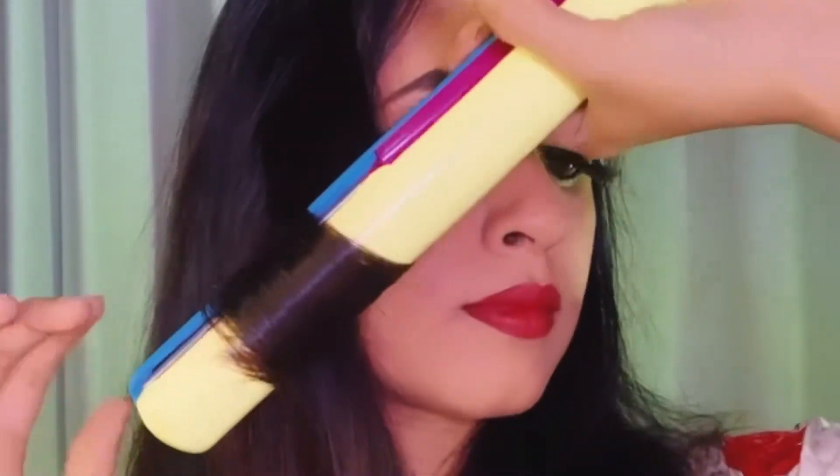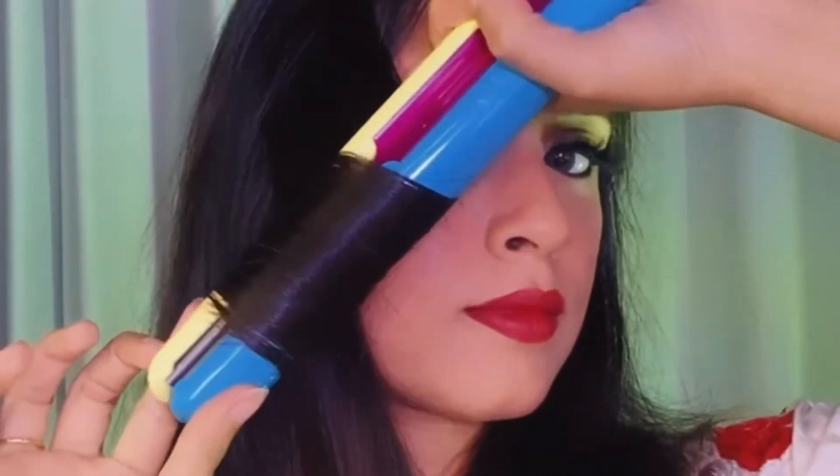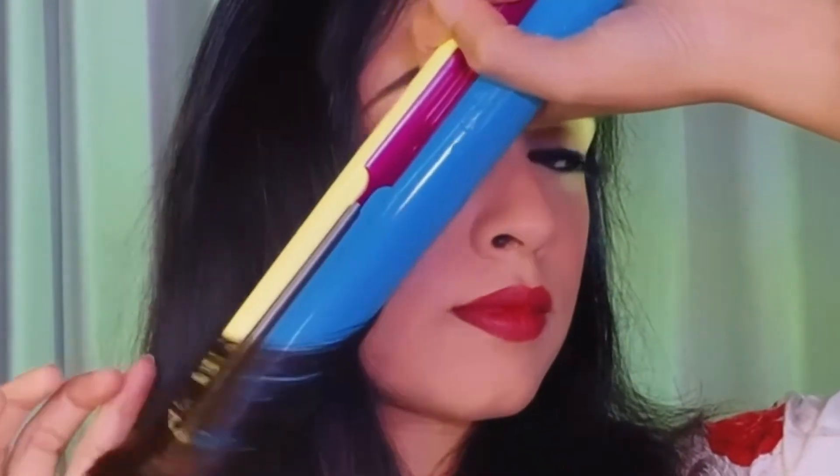Once I'm done with that, I'm curling my hair with a straightener, showing you guys how you can curl your hair with your straightener as well. And that's it — we are done with the look!